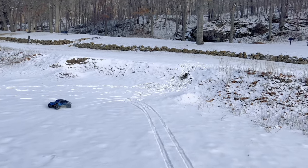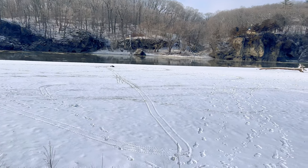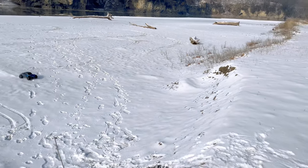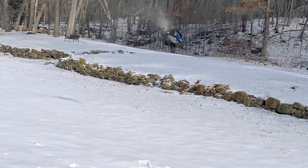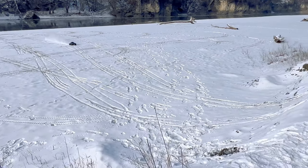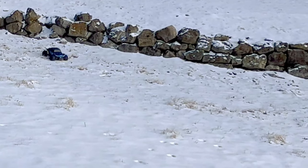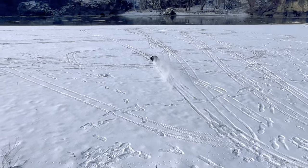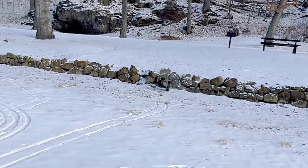All right, here's our jumping spot. Let me get in position and we're going to get started jumping. All right, time to jump — here we go! I wonder how well these tires will cushion the landings. Starting off easy. Wow, that flew way further than I thought! All right, building up some speed.